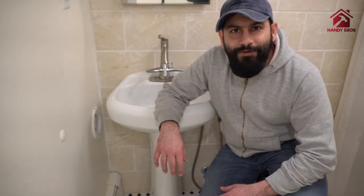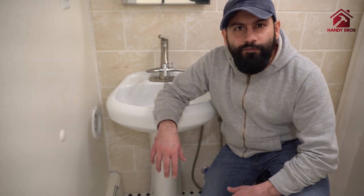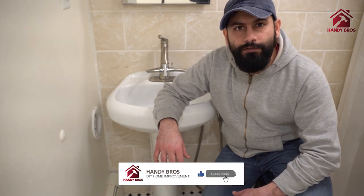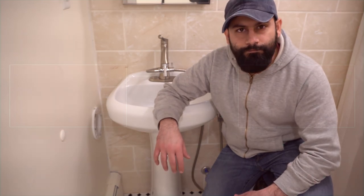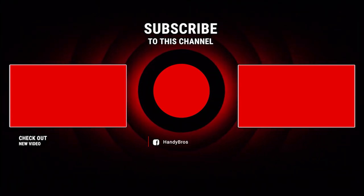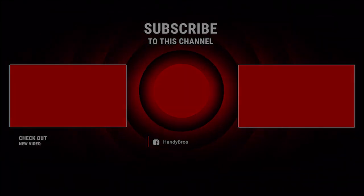Alright guys, thank you so much for watching this video. I hope you enjoyed it. Please provide your feedback and comments. All the product links are in the description down below. Make sure to subscribe to our channel for more exciting content. Thank you so much again for watching!